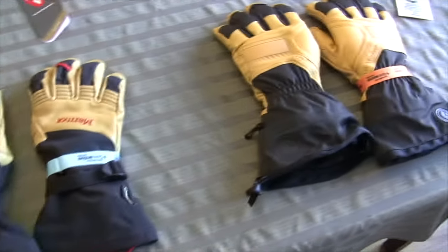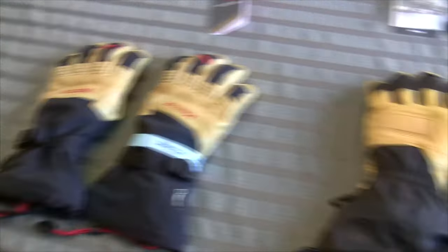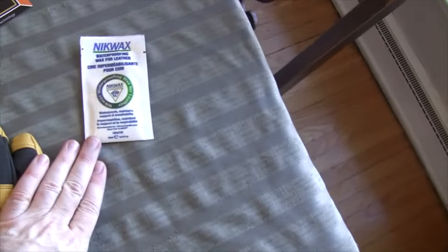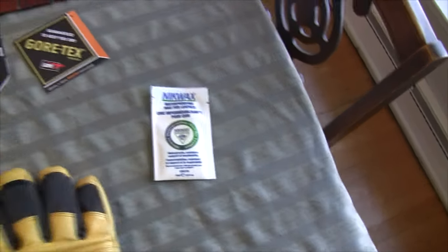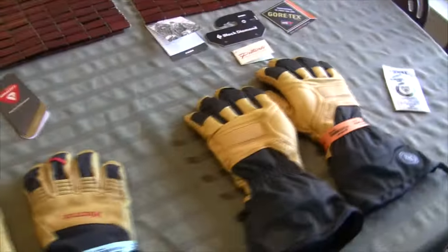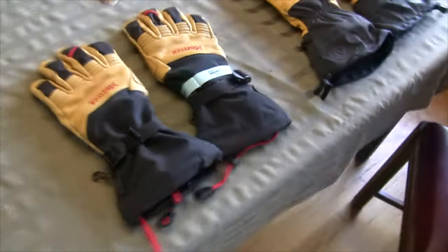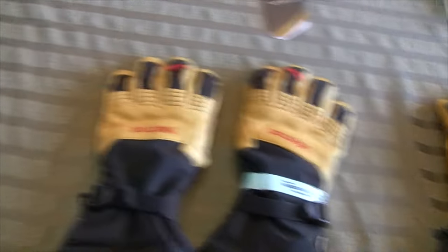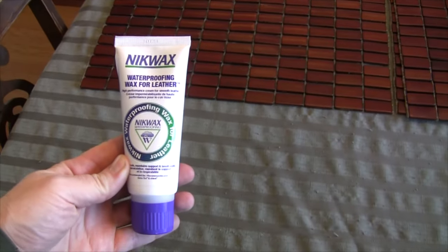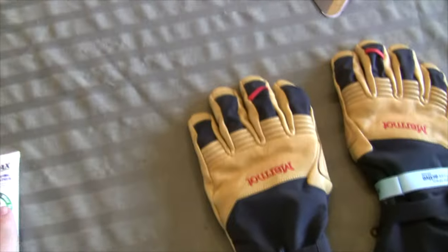In terms of what comes with the gloves, they basically come with the same thing except the Black Diamond Guide Gloves come with Nikwax weatherproofing for leather — that's a little bit of an added bonus. It's definitely important to add this Nikwax weatherproofing just to make your leather that much more waterproof. If it doesn't come with it, like with these Marmot gloves, you can buy it separately — this was ten bucks from Mountain Equipment Co-op or your local outdoor store.